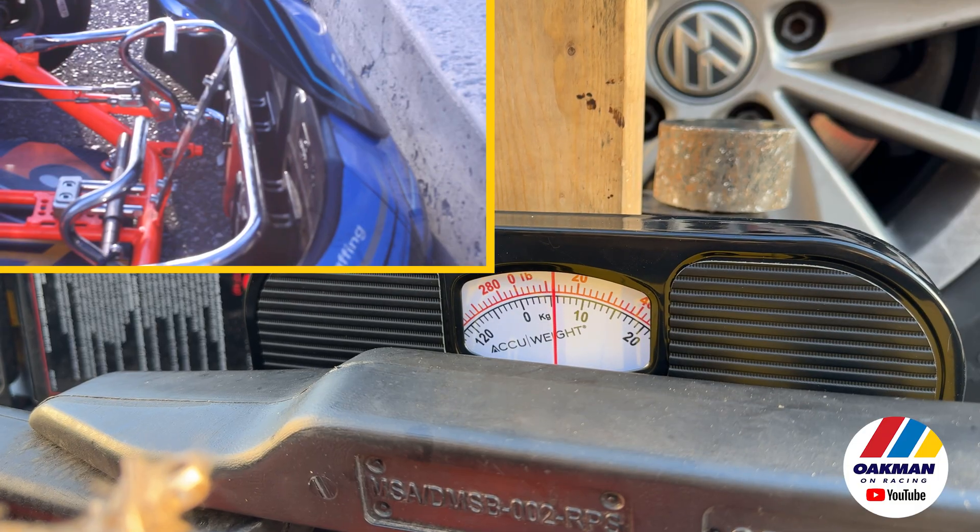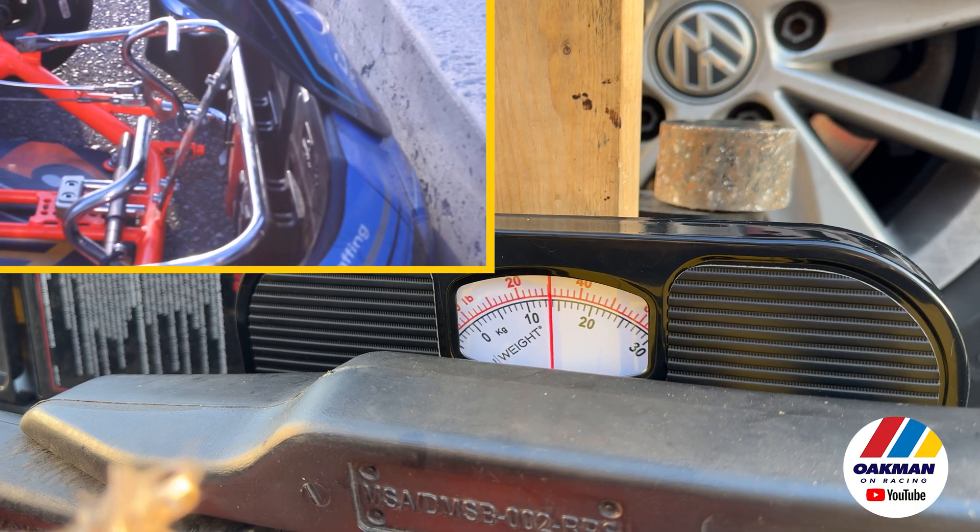Today we're going to see if pushback bumpers actually work the way they're supposed to with a little bit of science, using a pump jack, a bathroom scale, and a 2015 Volkswagen Golf. Is it going to work, or have they been designed by manufacturers to circumvent the rules? What's the FIA doing about it? Let's get into it.